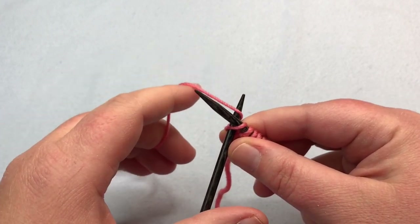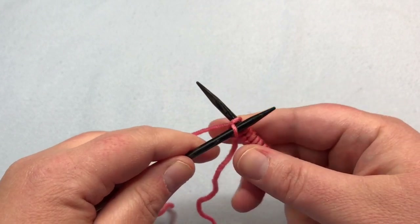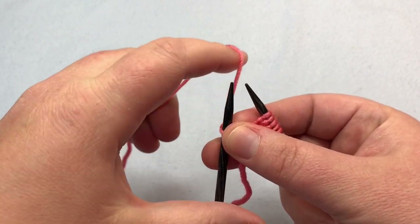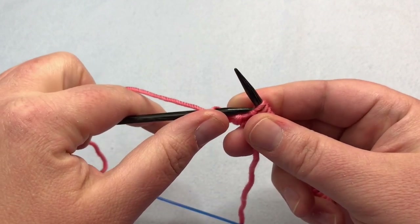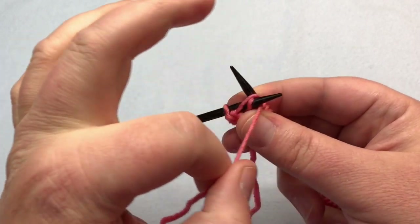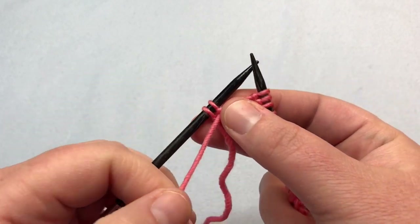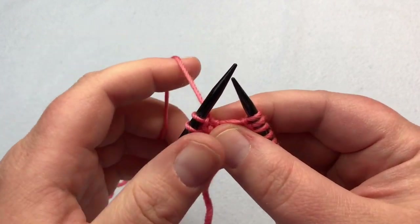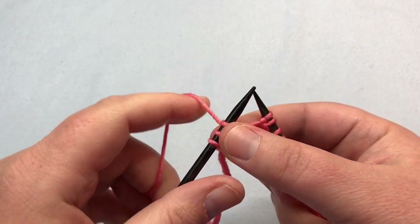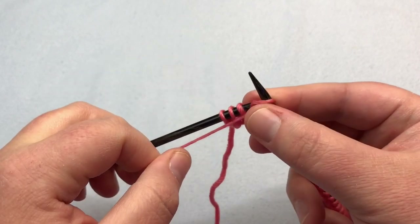We're going to knit the first stitch — stick your needle in the first stitch and yarn over, wrap that yarn around, pull it through to make the stitch, then drop it off. Then go on to the next one, which is a purl — put the yarn between the needles and put the needle into the first stitch from the front. Purl: yarn over, wrap around, push a new stitch through and let that fall off. Let's do that again: put the yarn to the back between the two needles, knit that stitch, yarn over and pull through, let that fall off. Put the yarn between, put the needle in, and purl. If you hold the yarn in the opposite hand, you're going to knit the first stitch, let it pull through, put the yarn to the front, put your needle in, yarn over, pull through — and you've got your purl stitch.